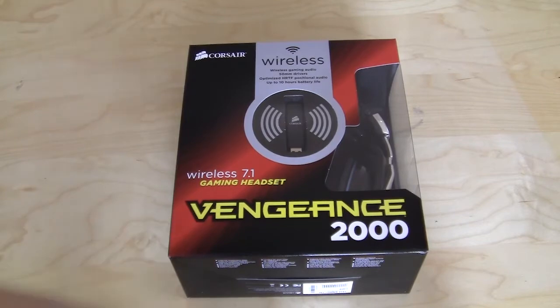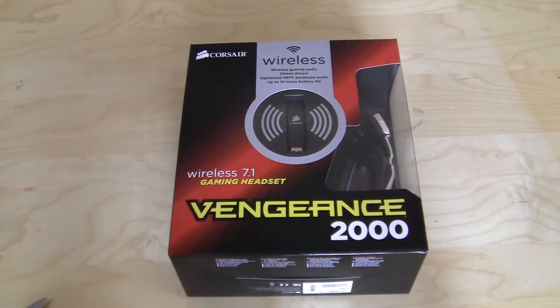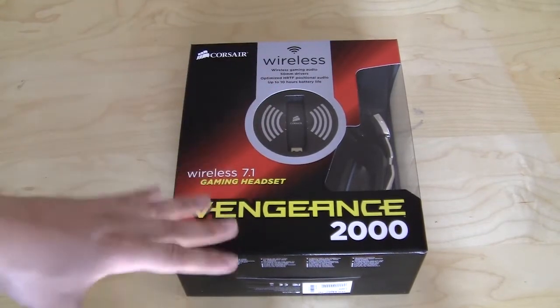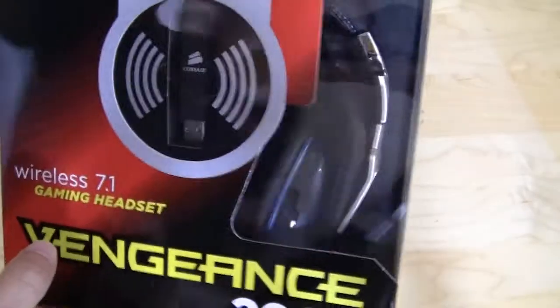As we take a look at the box, Corsair always does a really good design on all their products as far as packaging goes. This is nice and very attractive, so if you see it at a store it's really going to pop out and catch your attention. It's open here on the side, so you can really get a good look at the headset.